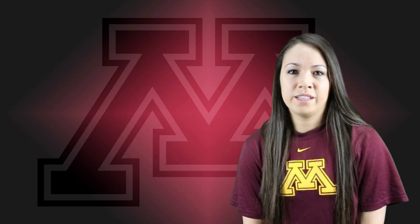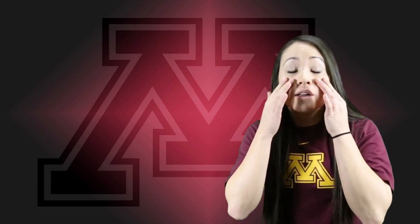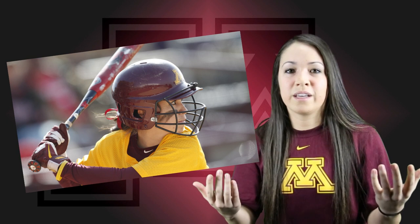My thoughts on eye black — seeing as I'm already extremely intimidating, I only use it occasionally, and when I do use it, I make sure I get a little bit like the two-finger smeared down, then it increases my intense, kind of scary attitude.